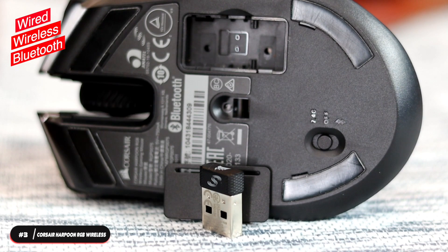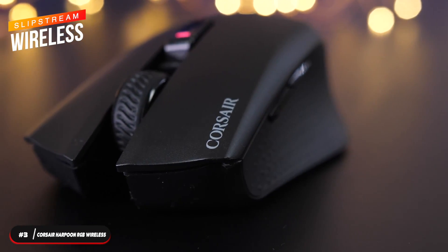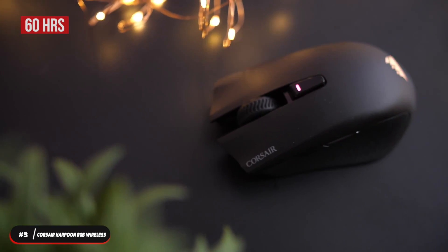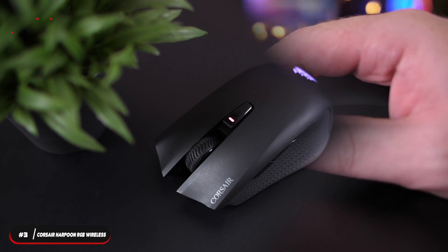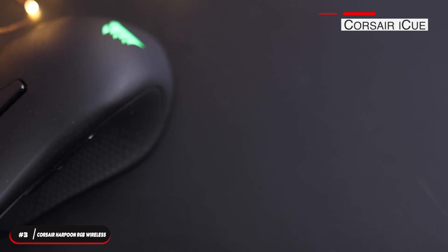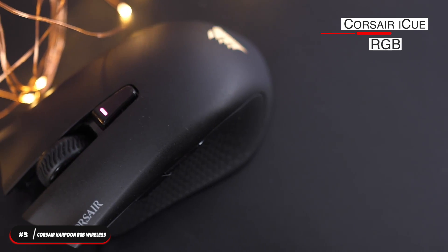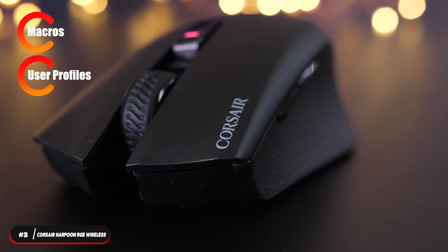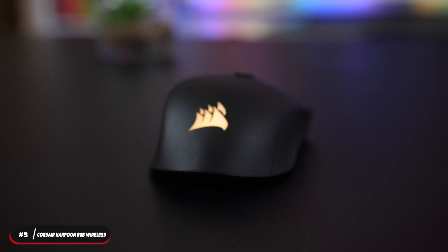The mouse can be connected using wired, wireless, or Bluetooth. It features Slipstream wireless for hyperfast sub-1-millisecond connection speeds. The battery lasts up to 60 hours when connected using Bluetooth. The mouse has six buttons including a notched scroll wheel, a DPI switching button, and a profile switching button. The Corsair iCUE software can be used to customize RGB lighting, record macros, set up user profiles, adjust DPI settings, and program buttons.